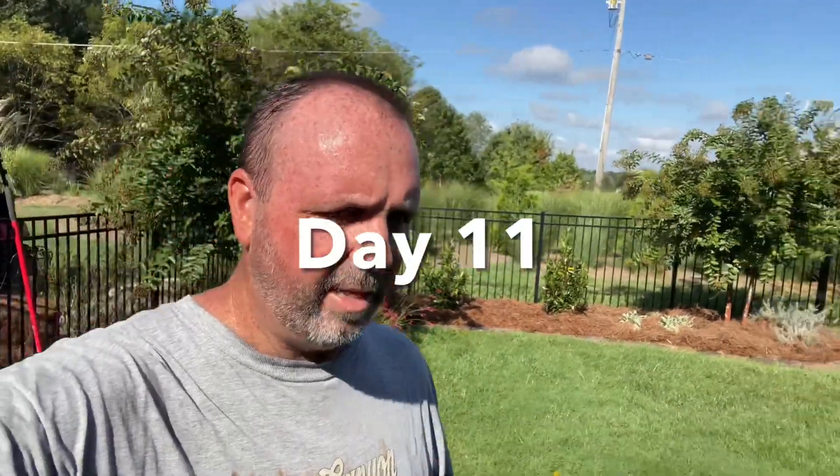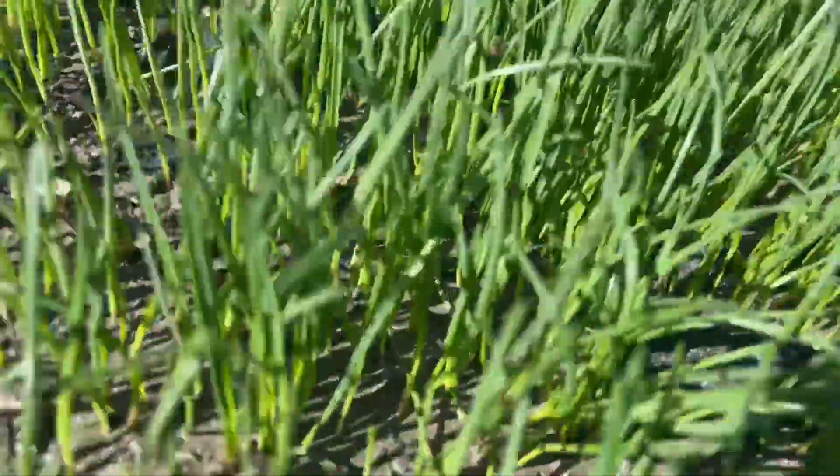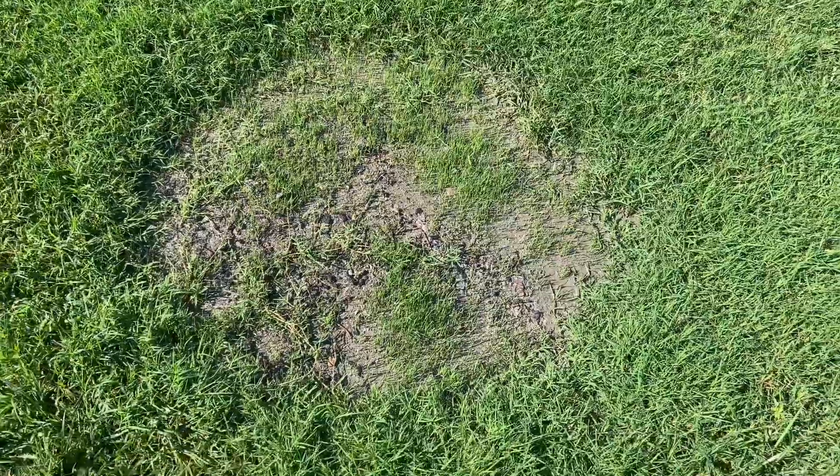Okay guys, it's day 11 and I think I'm going to end this video. Can you see it right there? It rained yesterday — you can water from a hose all day long and it's okay, but when it rains it just makes everything green. There it is — that was a fire pit. So the answer is six days to germinate. This is day 11 and you can see it's going to keep on coming in. It's blending in just fine.